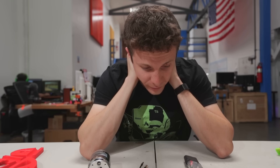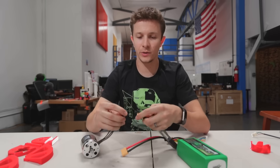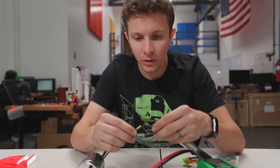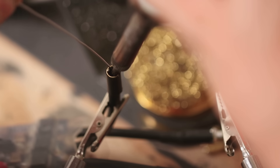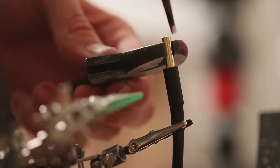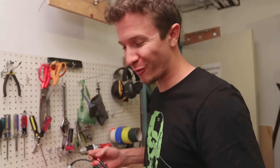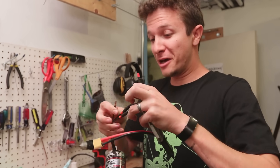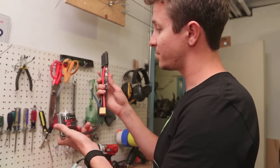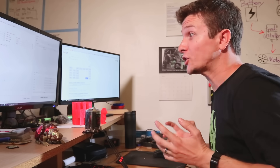Back to the build. First I have to make sure the speed controller can work with the motor, and I've already got a problem — the bullet connectors don't fit. I had to solder smaller bullet connectors inside larger ones, add shrink wrap, and cover exposed metal with liquid tape. Now the motor connects to the speed controller. After plugging the speed controller into my computer to test it — it works!